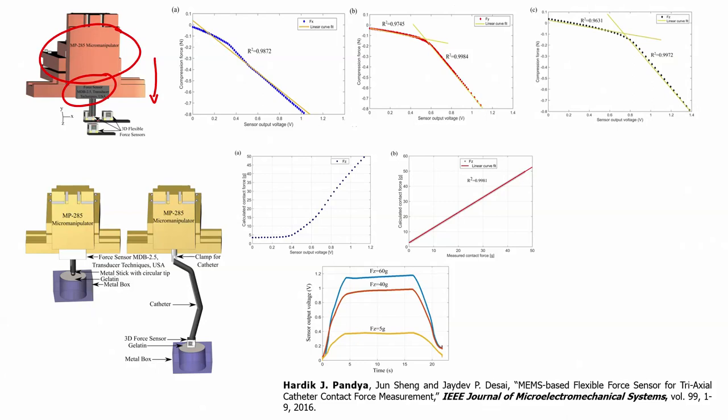When we apply a force, the sensor changes its output resistance because it is a strain gauge. We developed an electronic module to convert the strain gauge resistance into voltage. The plot you can see shows compression force versus sensor output voltage. A curve fit gives an R² value close to 0.9872, meaning the sensor output is linear. Similarly, we applied force in the x direction while measuring in the y direction.